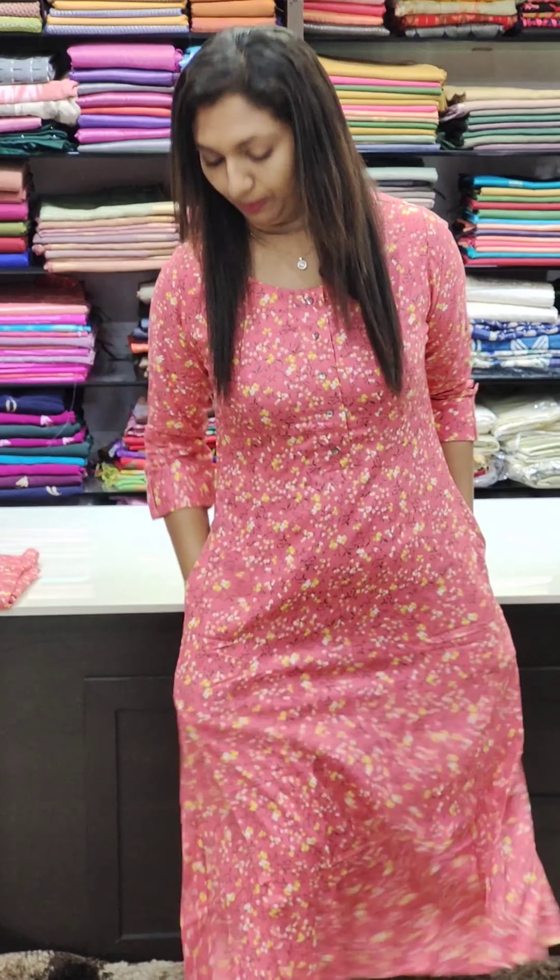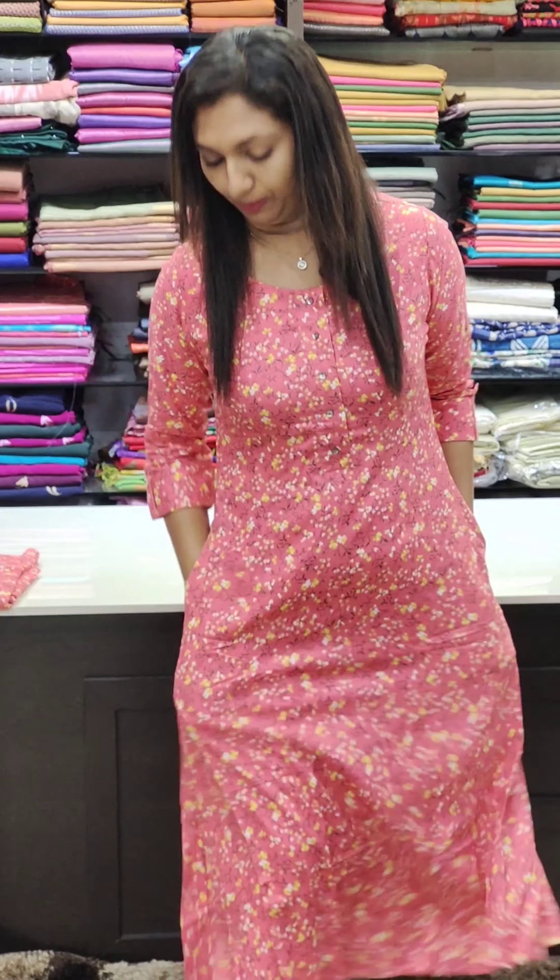We have a floral print — a floral print design. We have pockets. We will show the top.